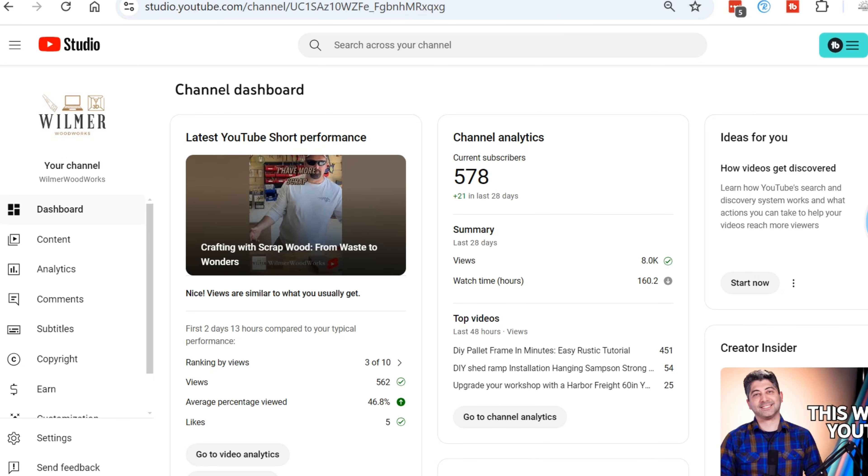So my first tier monetization — I've already hit the subscriber amount. I keep inching up week by week on the hours, so I will hopefully catch it soon. If you want to help me out, feel free — after you're done watching this video, go watch some other videos on my channel and that will definitely increase my watch hours. Let's go into YouTube Studio and take a look here.